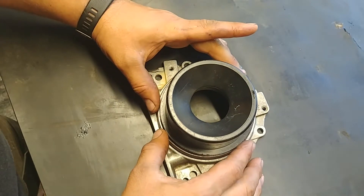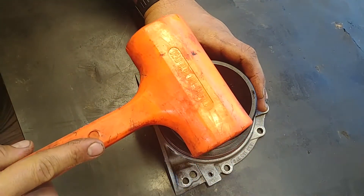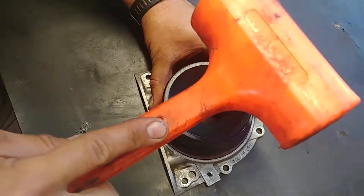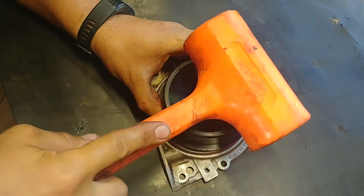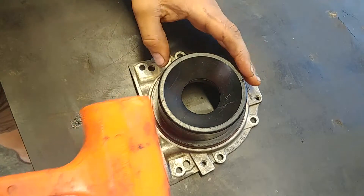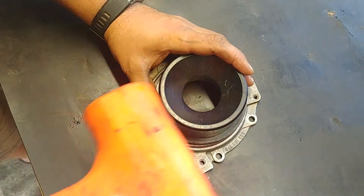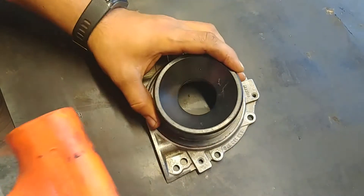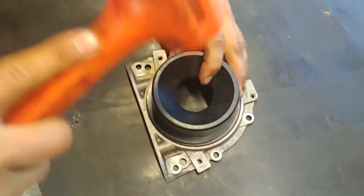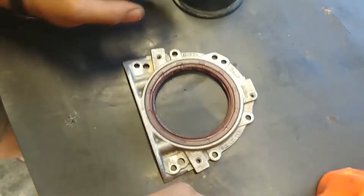Then you need to find the exact same diameter as the seal. Different types of adapters — this is just a PVC pipe fitting, or you can buy a seal installer kit. Tap with a hammer like so. Make sure it's going in straight, then you can work it around the outside edge of the seal. Check that it goes in straight, otherwise you won't be able to pull it out and you will damage the seal.